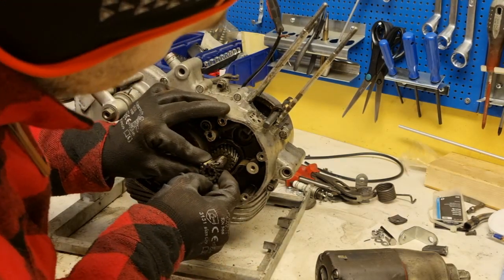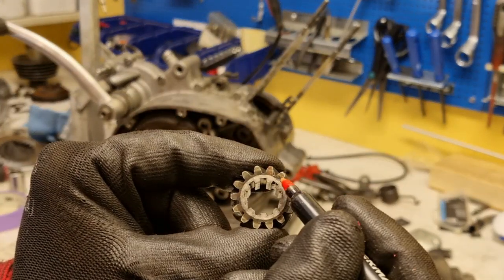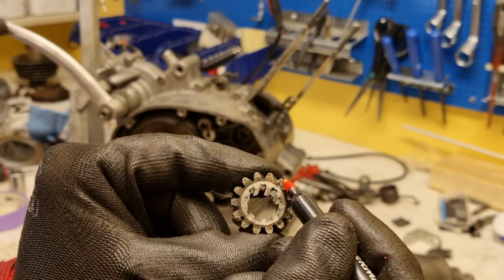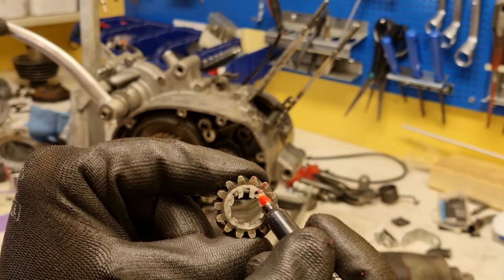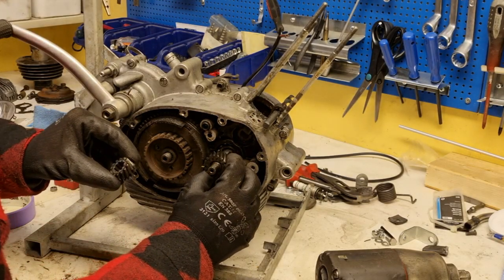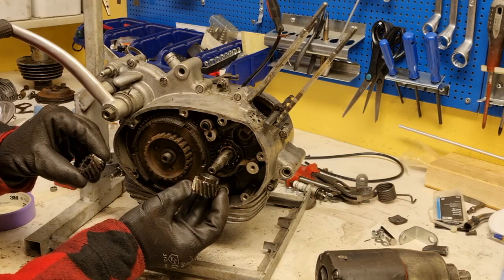Please pay close attention to the alignment of the gear for the camshaft. There are actually two markings: the one at 12 o'clock is for the keyway, and then you have the three or four o'clock second marking, and that's where the cam timing is.